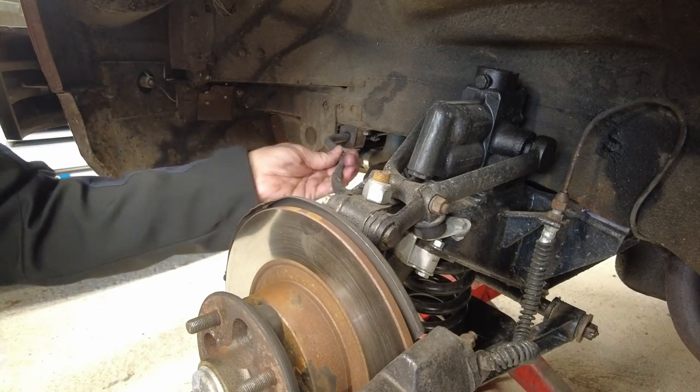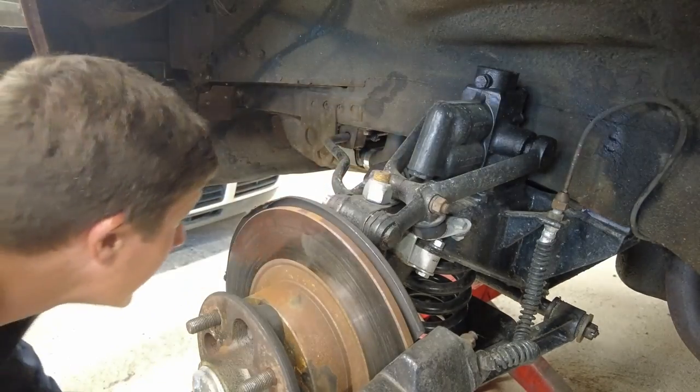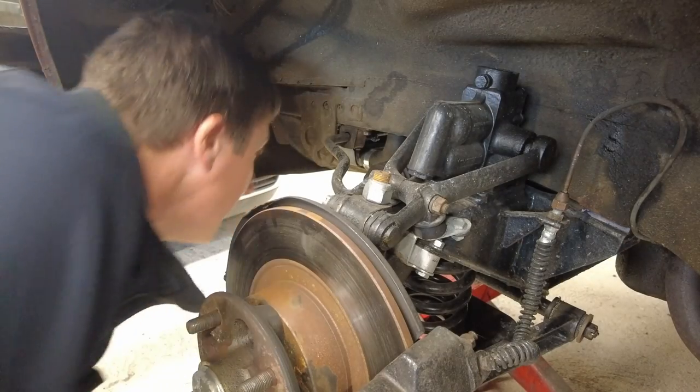There's a clunk anyway - an anti-roll bar - at least I know what that is now. I wonder is it hitting the radiator or what's it doing? Anyway, we'll have a look at that later on.